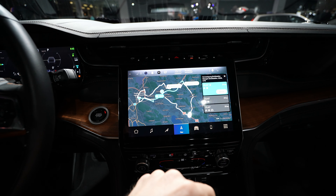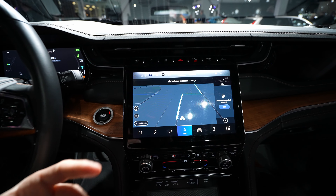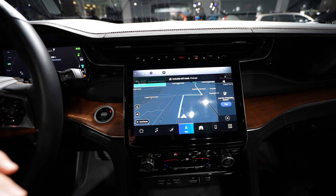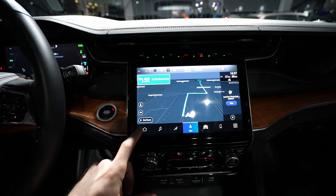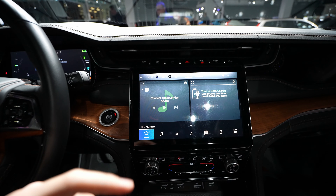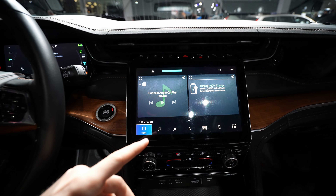It also has the same navigation system as the Stellantis group uses on other models. You have three route options to choose from, and you can see how fast it's loading — that's really good. On the home screen you can customize the displayed elements.